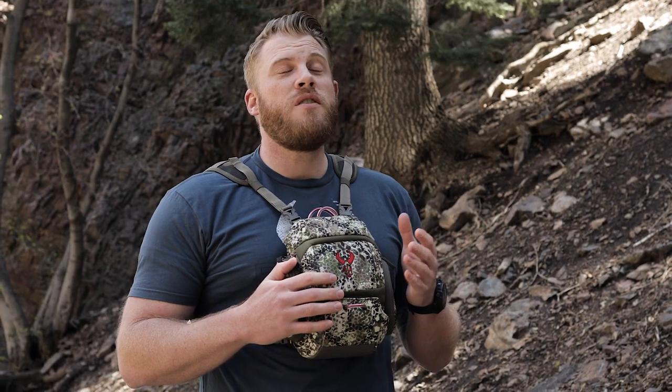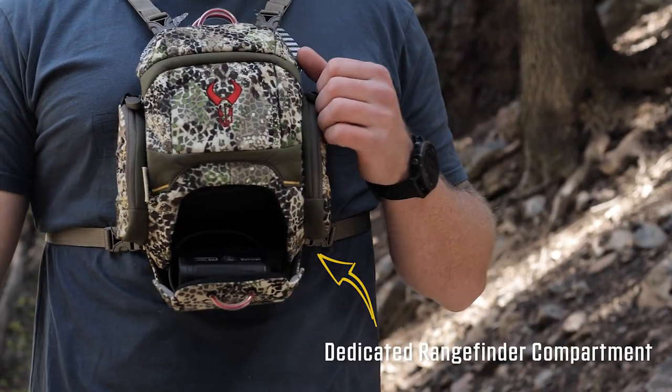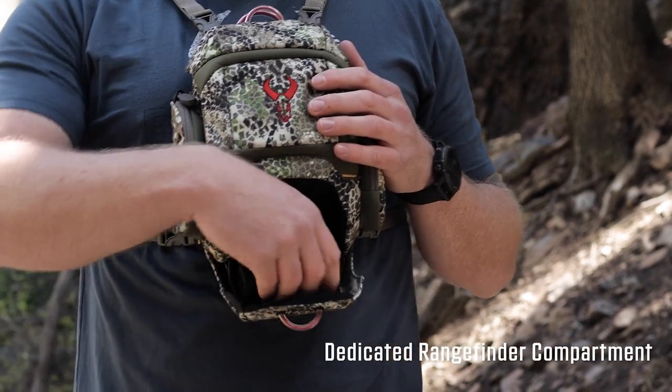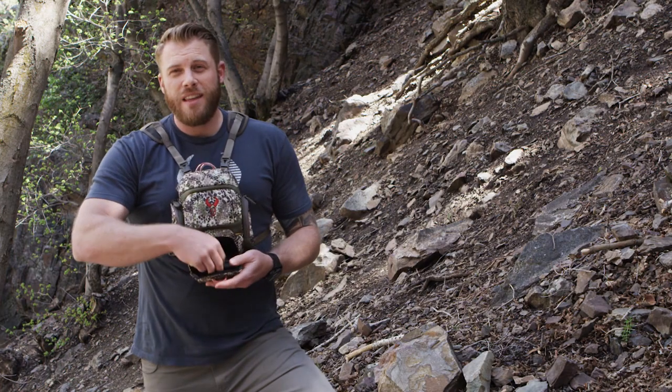By far the coolest new feature of the Bino XR is the dedicated rangefinder compartment here on the bottom. You give that a good tug and it creates a little shelf for your rangefinder to sit on. You're going to have quick access to that — be able to pull it out, range what you need to range, and get it back in there.